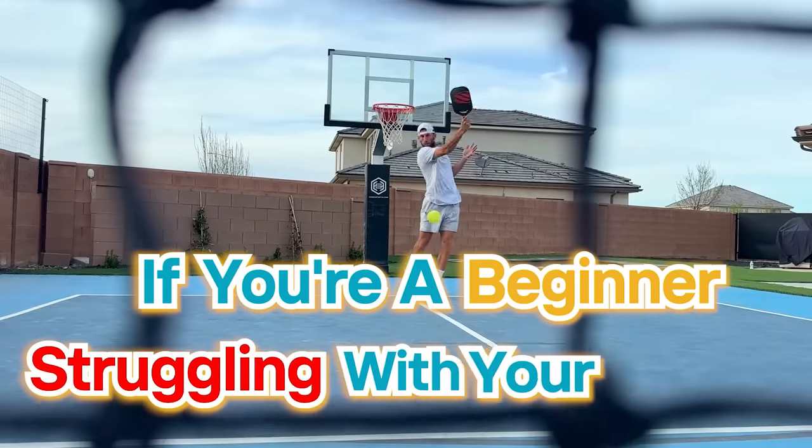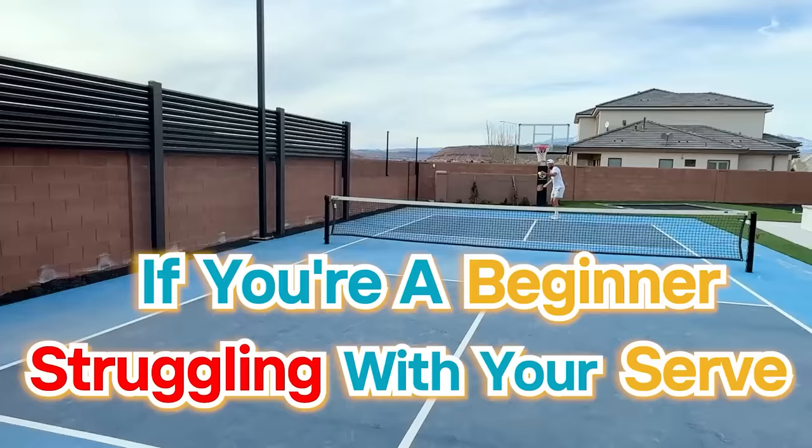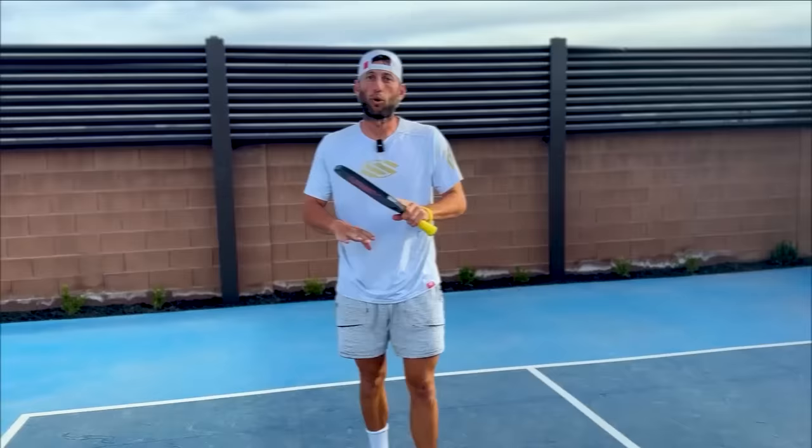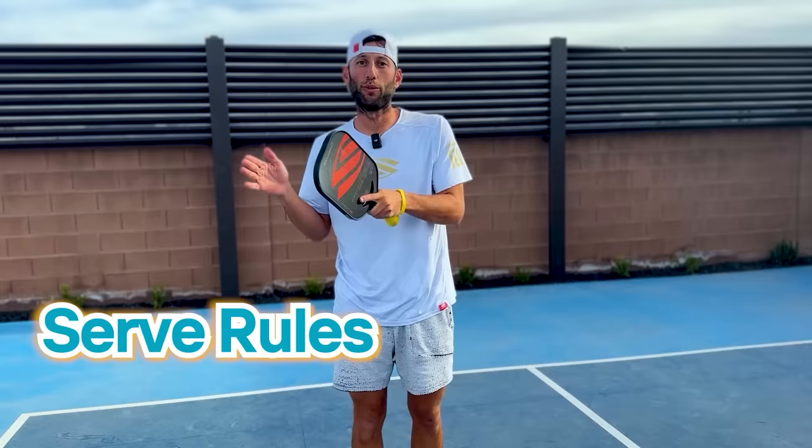If you're a beginner struggling with your serve, or you're just a player that wants to improve your serve, this is the video for you. Stick around to the very end because I have a secret to share about something I'm currently working on at the pro level that will also help you. Before we get into anything with serve technique, placement, or power, the first thing you need to know is what are the serve rules in pickleball.